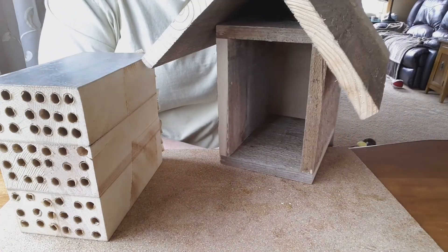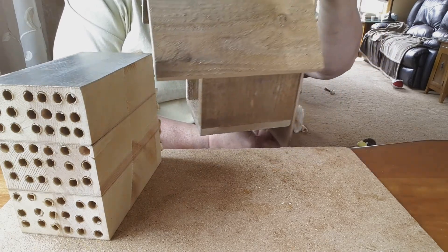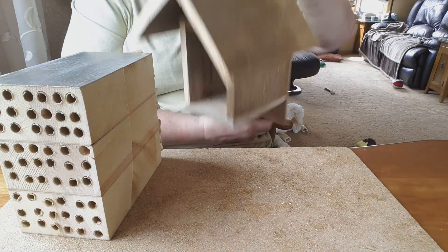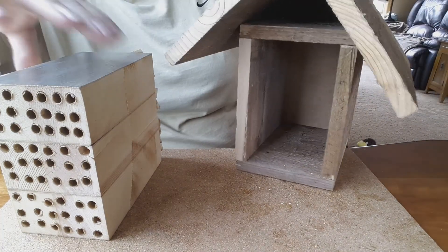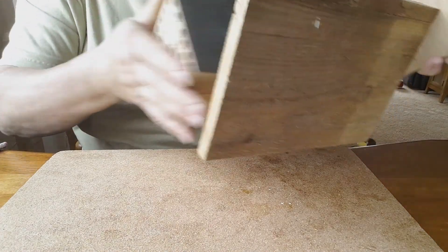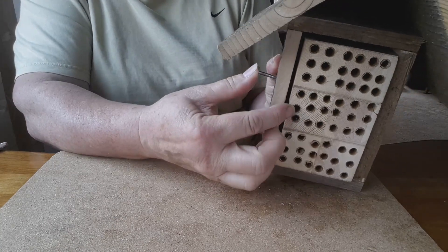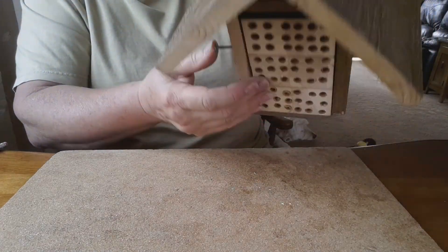Here is the mason bee house. We'll put it on the sunny side. There's a spot on the bottom and the top for attaching it to a house — nice sunny side. The block just slides in like that. We use a nail and put it through there.